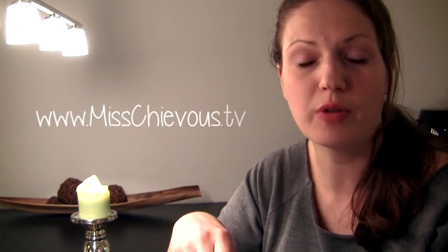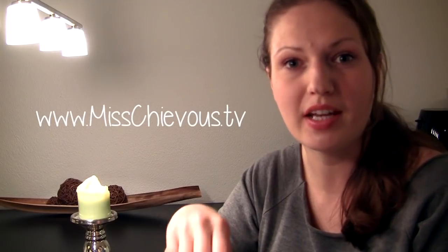I hope you guys try out this recipe. You can also get the full recipe with instructions on my website mischievous.tv, which I will link below. If you liked this video please give it a thumbs up. Thank you so much for watching, and I will see you soon. Bye!